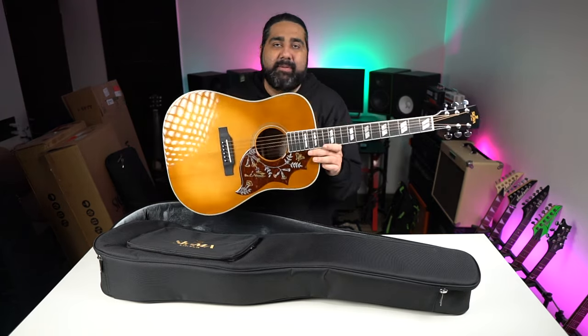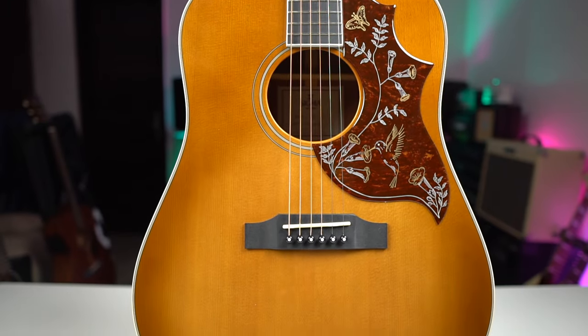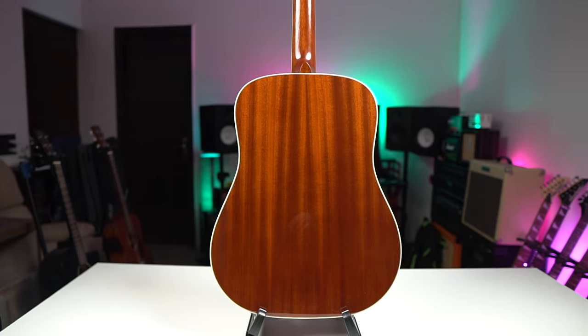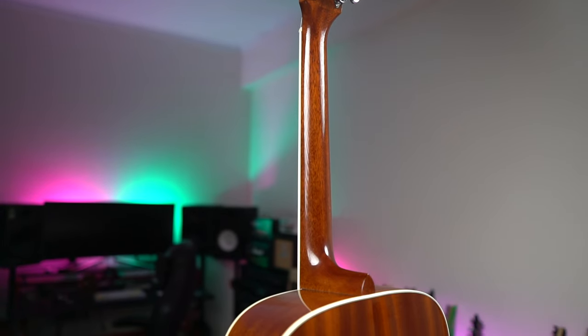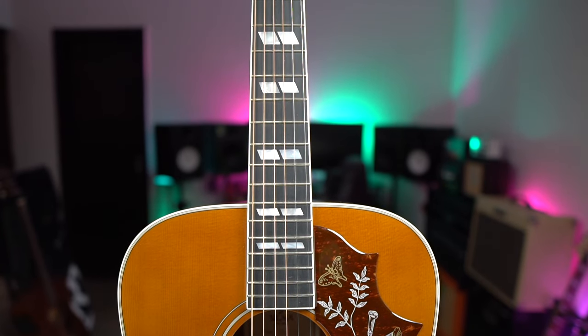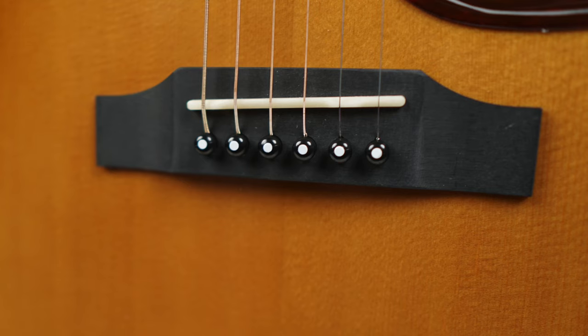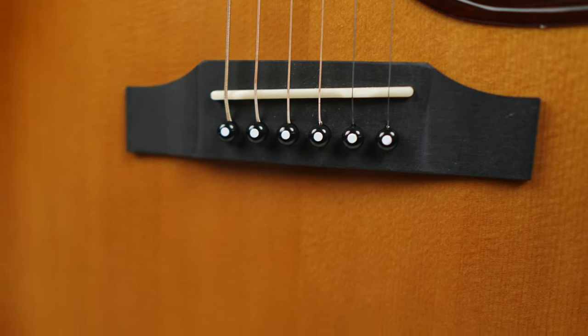Let's look at the specs. The top of the DM-SG5 is made of Solid Sitka Spruce. The back and sides are made of Laminate Mahogany. The neck is also Mahogany Wood. The fretboard and bridge are made of Mikata. You get Hummingbird-style Parallelogram inlays, and the saddle and nut are also made of bone.